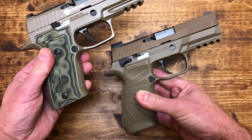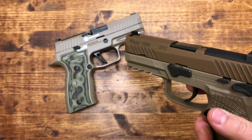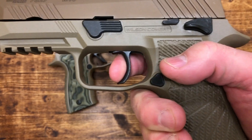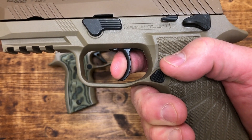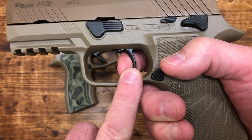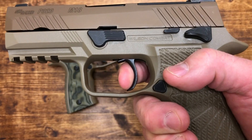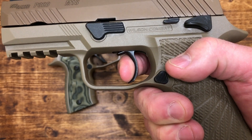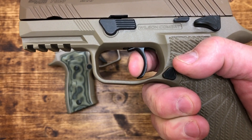Looking at the pistols from the back and side — the M18's trigger is a regular P365 trigger. You've got a little bit of take-up, you hit the wall, and then it breaks. I think this breaks better than the Custom Works trigger. Then your reset — there's less mush, less travel.